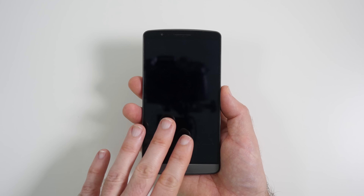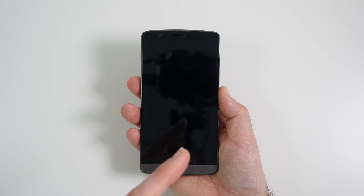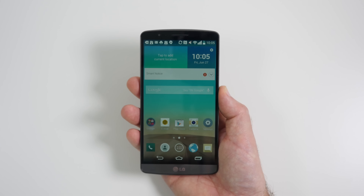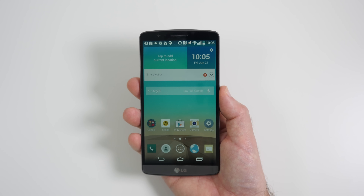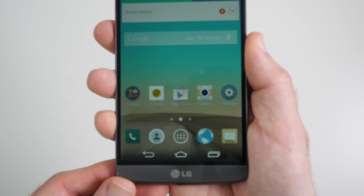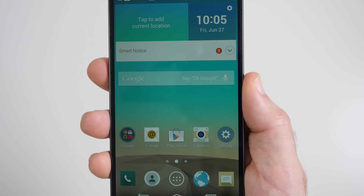Now the LG G3 incorporates this new knock code, so we can knock on the screen to actually wake the device up. And there we go — you're seeing that quad HD display for the first time, and it is pin sharp. Very, very sharp indeed.